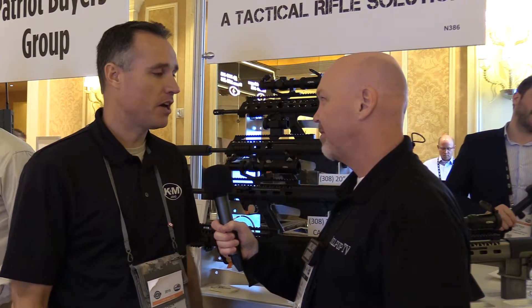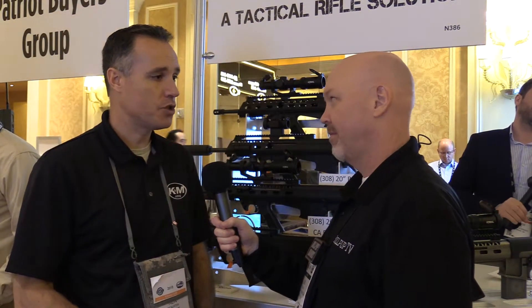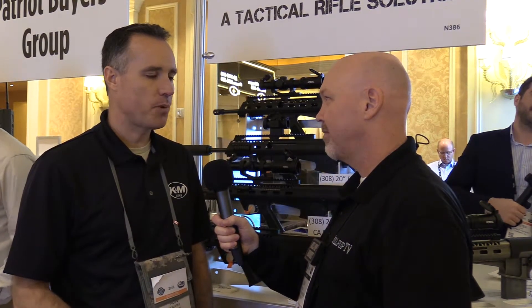We've launched the 5.56, we've launched the .308, and now we've got the .300 Blackout that we're launching around the March-April time frame. It's been a long road testing it, getting to make sure that it cycles right — cycles with subs, cycles with supers, cycles the whole gamut, suppressed and unsuppressed. We've got everything figured out on it. That's obviously a challenge with the .300 Blackout — trying to make everybody happy.